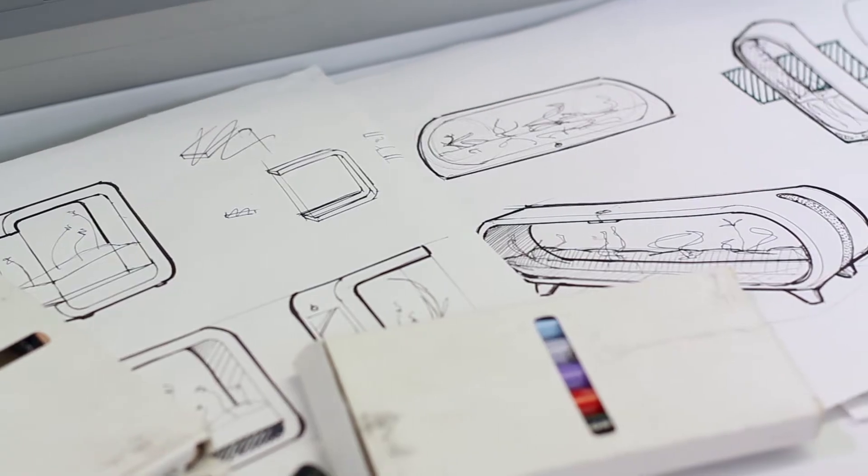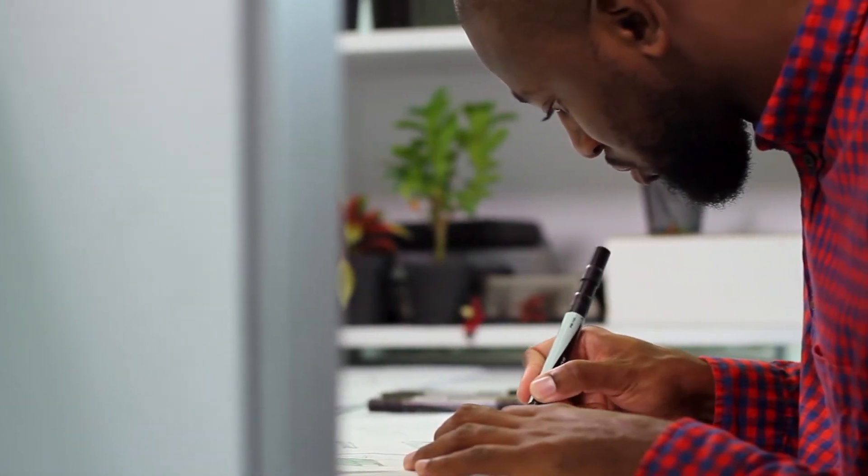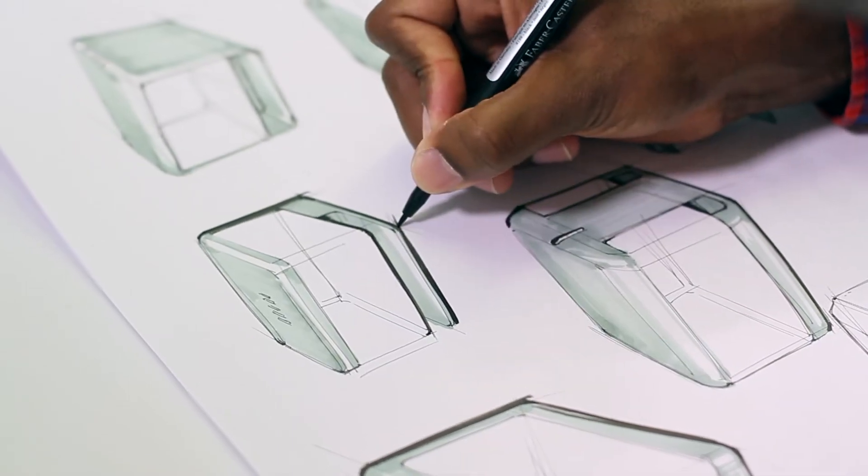When designing the Smartera product, we really wanted to capture the essence of what the client really wanted to do. And that was a zenful, open, simple, peaceful atmosphere.